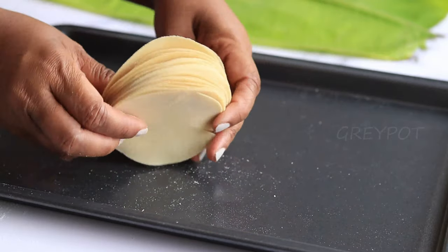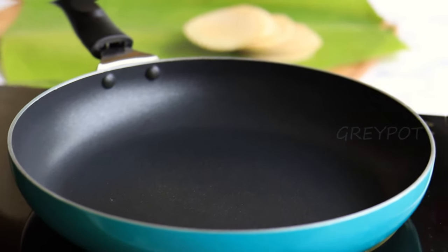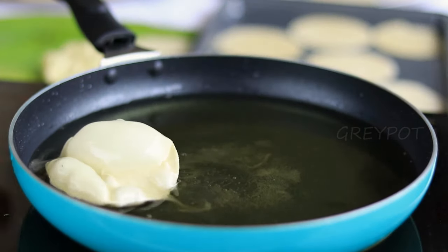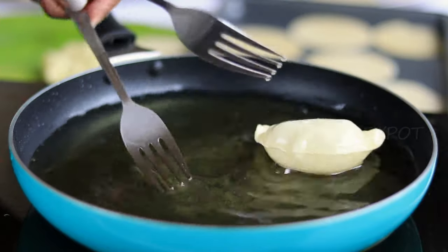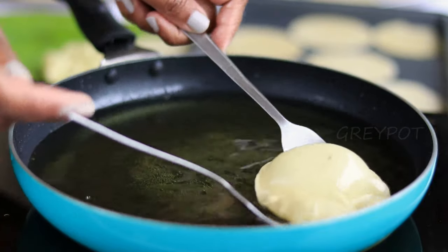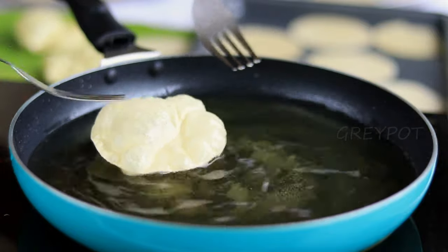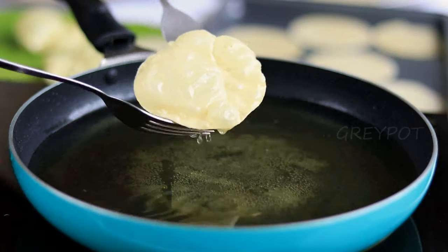You can store these in an airtight container, and whenever you need fresh fried papadams, take one or two and fry in oil. For frying, heat some oil and once the oil gets heated up, put each papadam in the oil — look at how beautifully it gets puffed up. Just flip it and cook for two to three seconds. Once nicely fried, take it out. It's impossible to define the emotion you get as you see them puff up one by one.